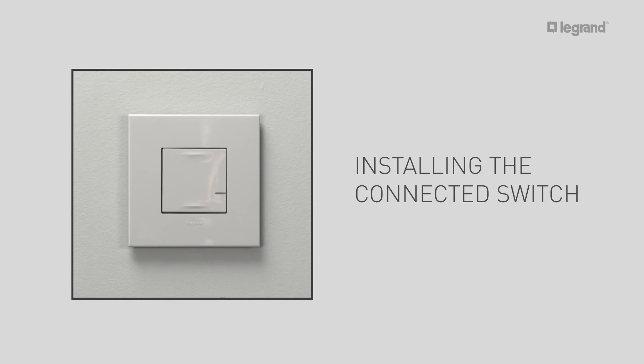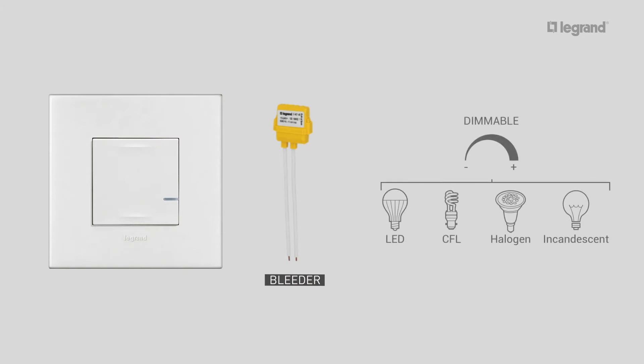Next, you need to install the connected switch. The connected light switch requires prior installation of the gateway pack so it can control lights locally or remotely via the Home Plus Control app. The connected light switch is supplied with a bleeder, which is a synthetic load, and should be wired as close as possible to the light fitting to ensure correct operation. It controls all types of lamps: LED and CFL lamps from 5 to 50 watts, and halogen and incandescent lamps from 5 to 300 watts.